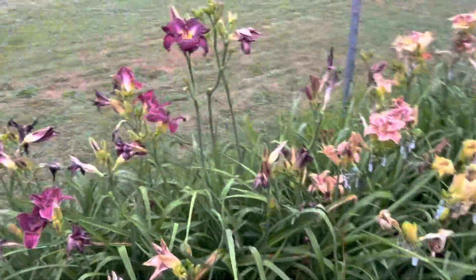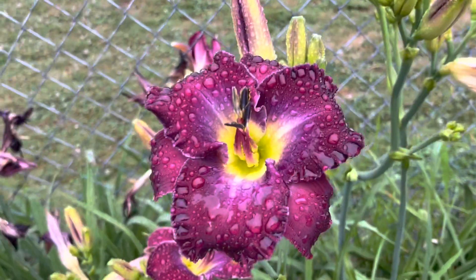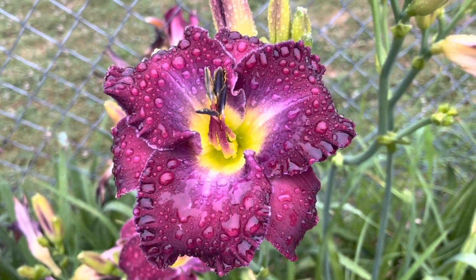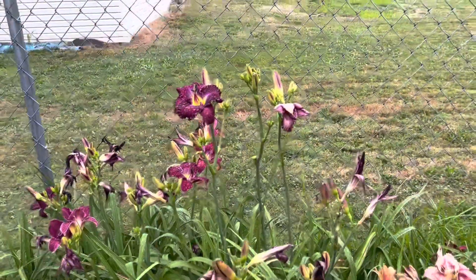Let's start out with this tall one. The flower is kind of so-so, but you can see how tall that scape is. It's pretty nice.